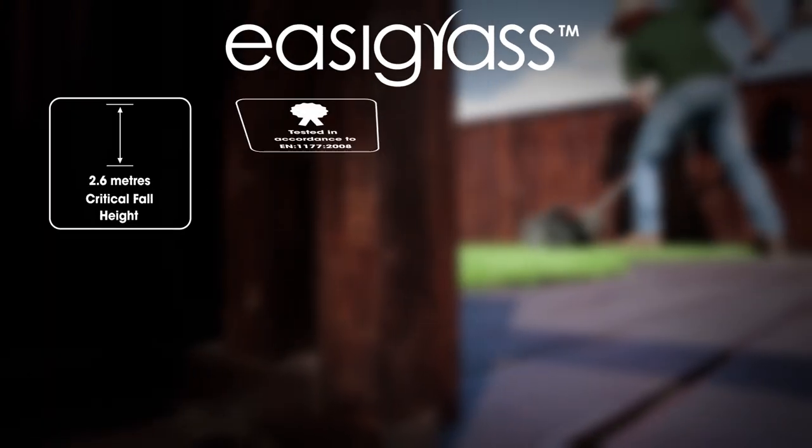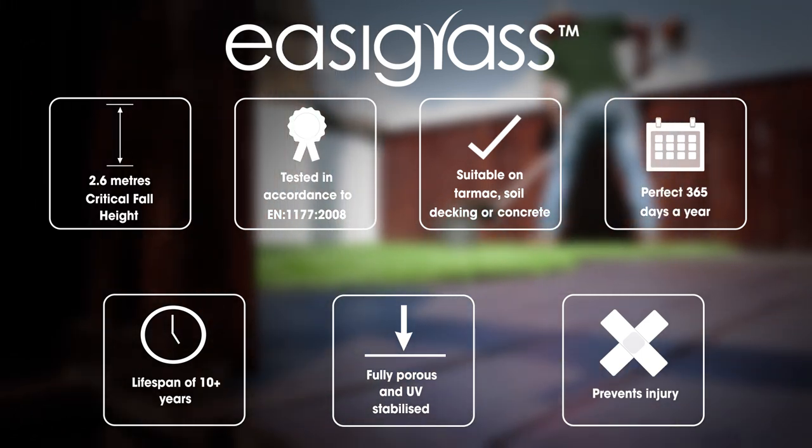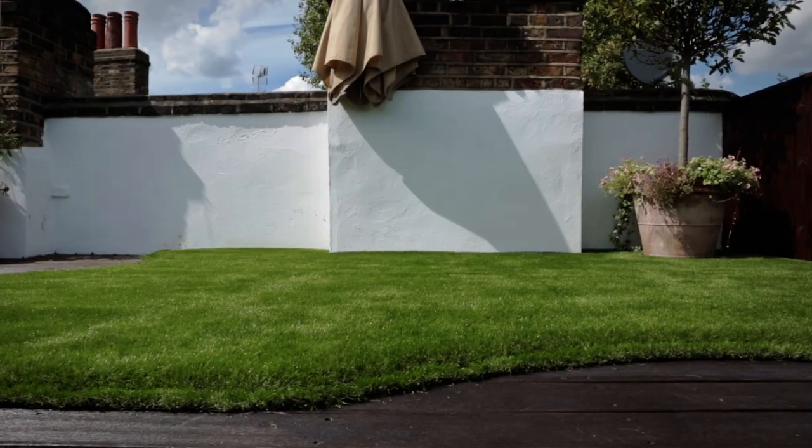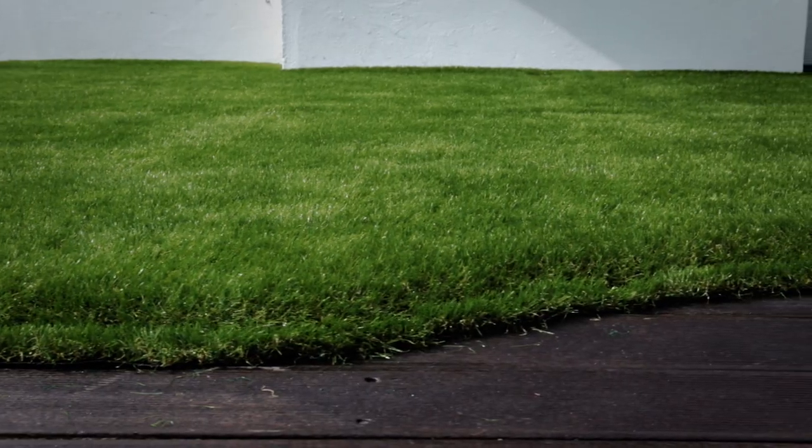The benefits of Easygrass: it's suitable for tarmac, soil, decking or concrete. It's a fully porous system and UV stabilised. Perfect 365 days a year.